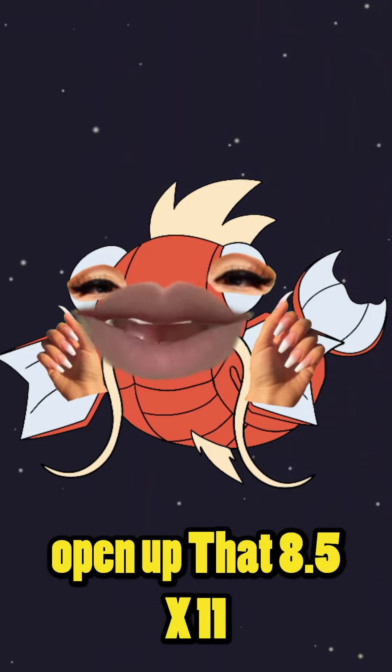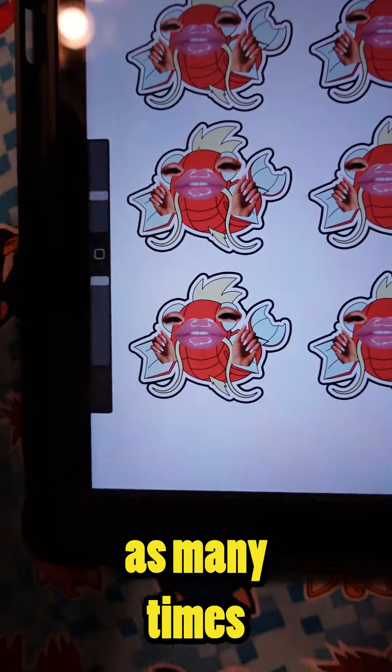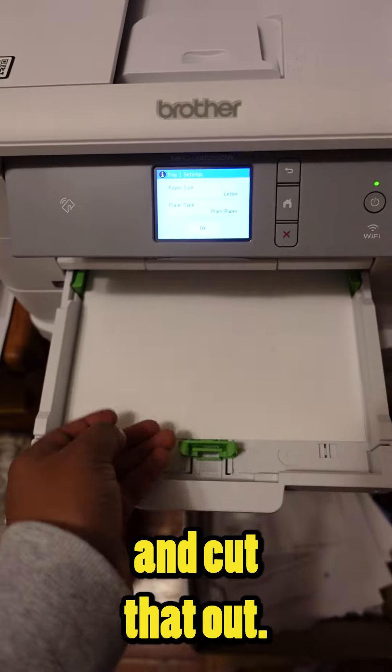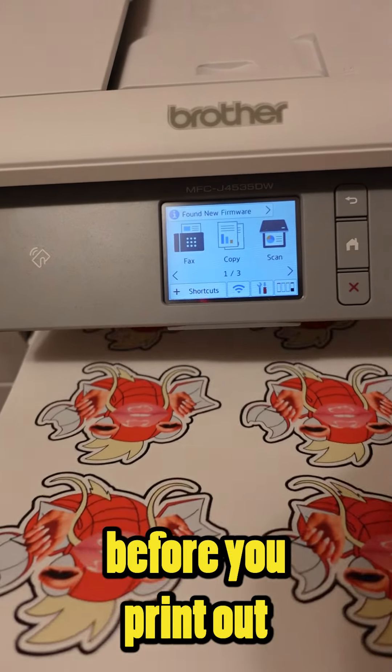Open up the 8.5 by 11 file and import it into the file. Duplicate your drawings as many times as you want to fill up the sheet of paper. Once you have your sticker paper, print out your designs and cut them out.